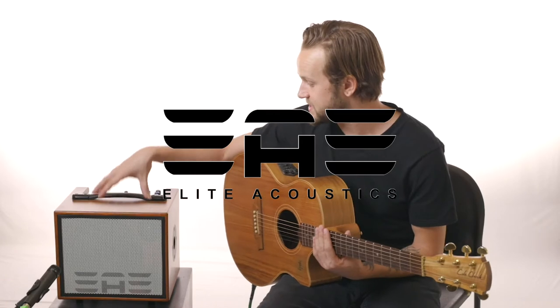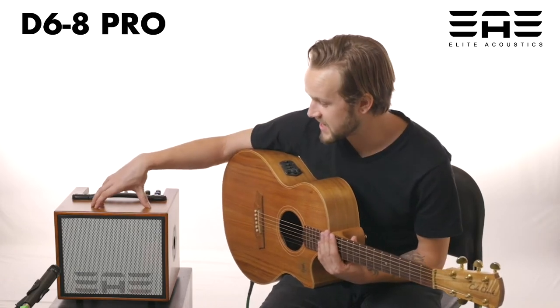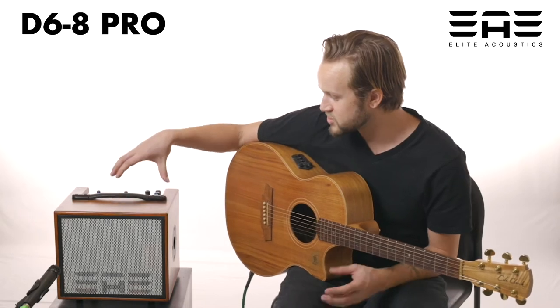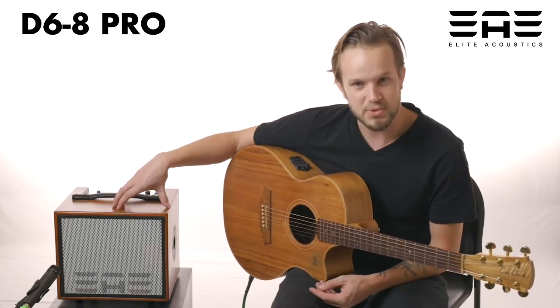My name is Forrest Bailey. This is the new D6-8 Pro from Elite Acoustics — an amazing little amp: small, lightweight, super loud.